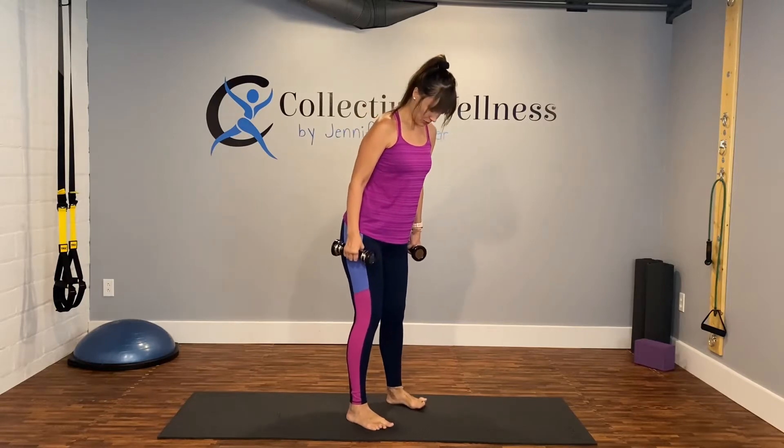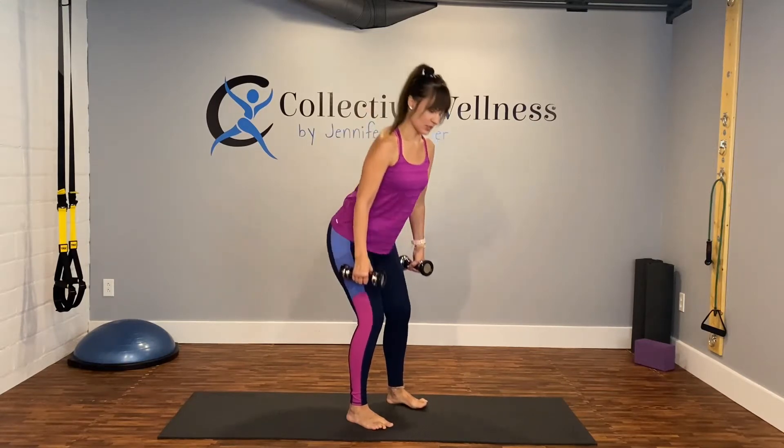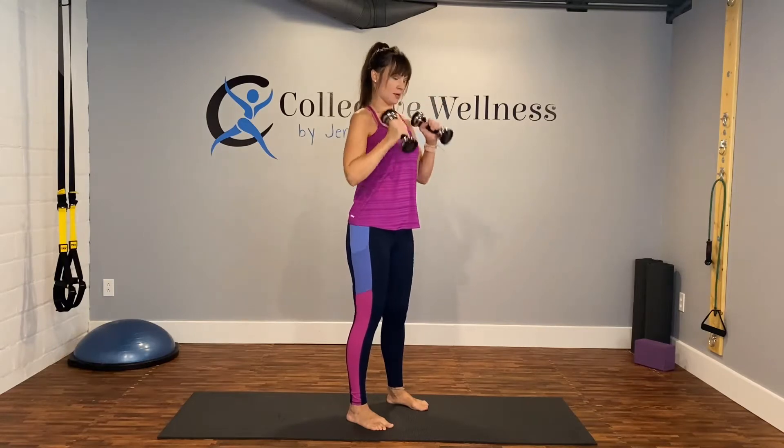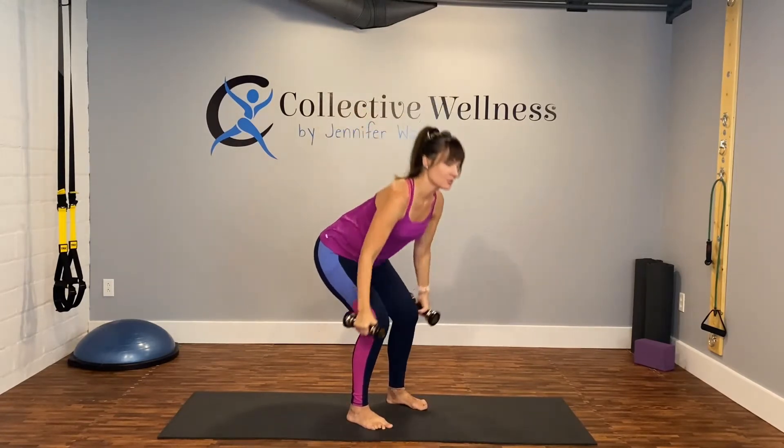We're going to start with squat, bicep curl, overhead press. I'm going to angle myself — feet are hip-width apart, make sure your toes are lined up with each other. We're going to go right into it: squat, curl, overhead, down. Squat, curl, overhead. There you go!